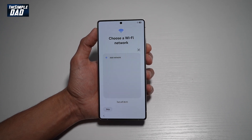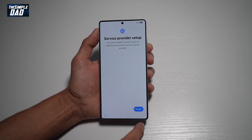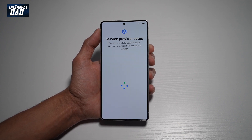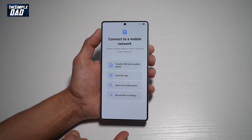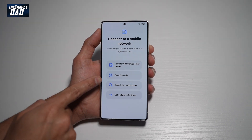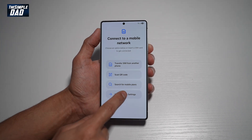Choose your Wi-Fi network. This will now ask you to restart your phone, so go ahead and restart it. Now here you can go ahead and insert your SIM card, scan a QR code, or search for a mobile plan. For now I'll just set it up later in settings.